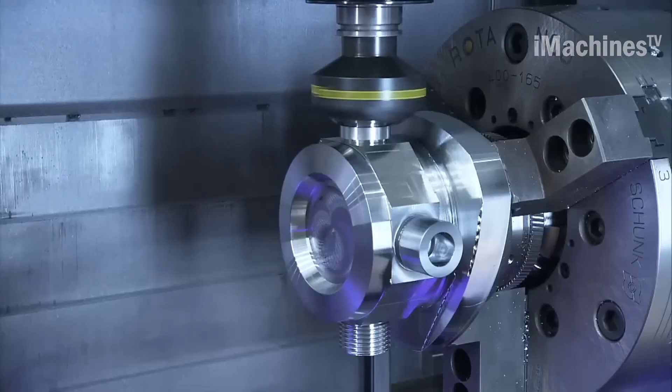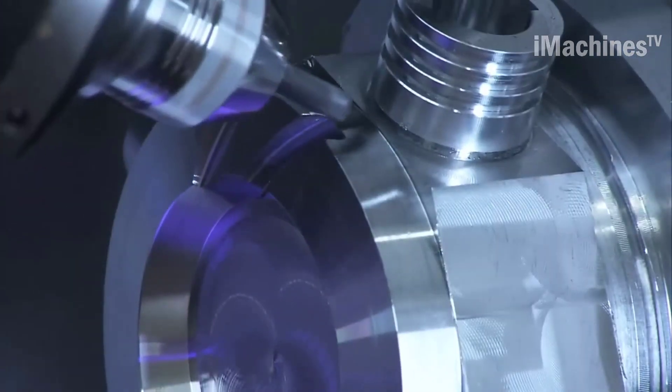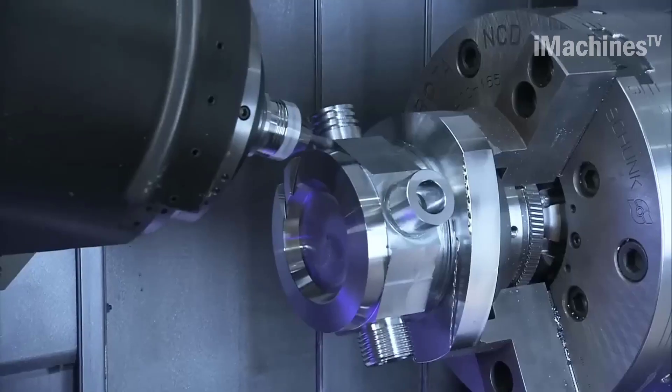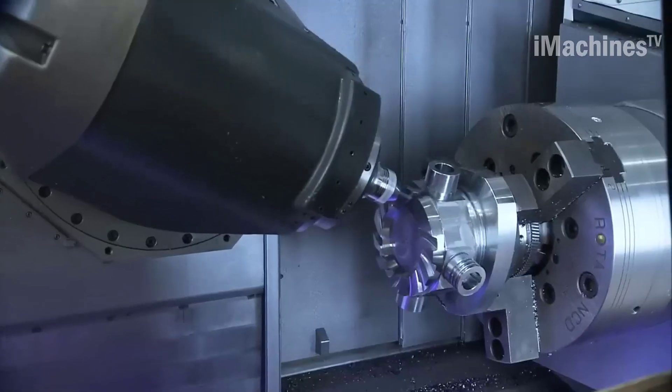The DMG-CTX Gamma 2000TC is designed with operator safety in mind. It features a fully enclosed machining area, which provides operators with protection from flying chips and coolant. The machine is also equipped with a range of safety features such as emergency stop buttons and safety interlocks, which ensure that the machine can be safely and quickly shut down in the event of an emergency.